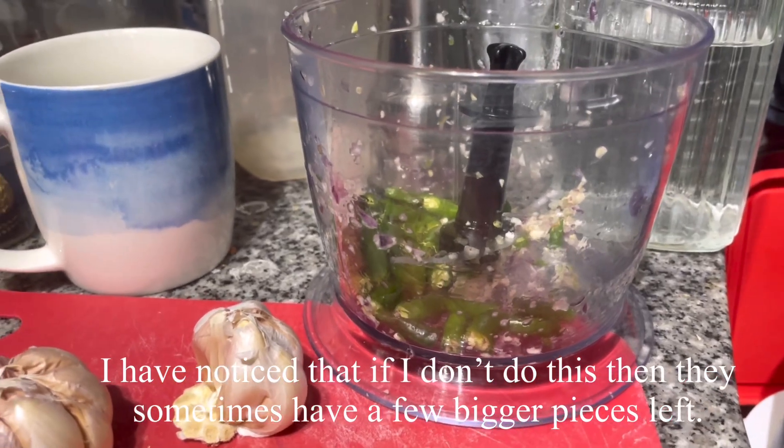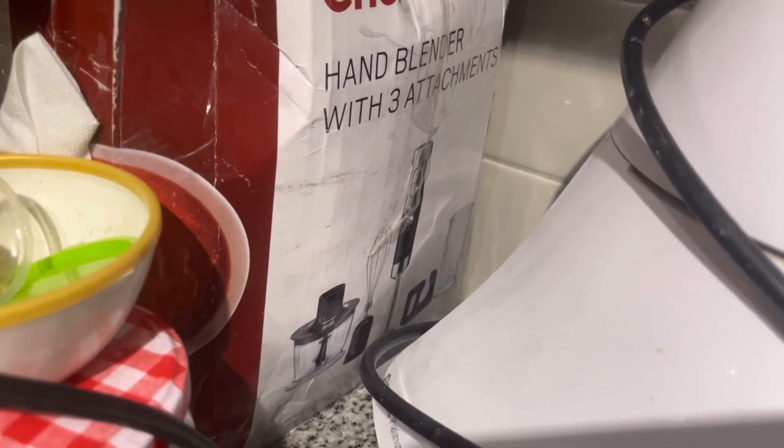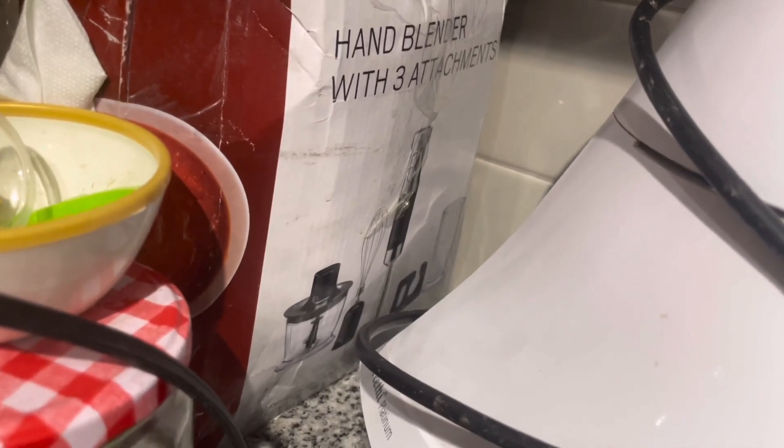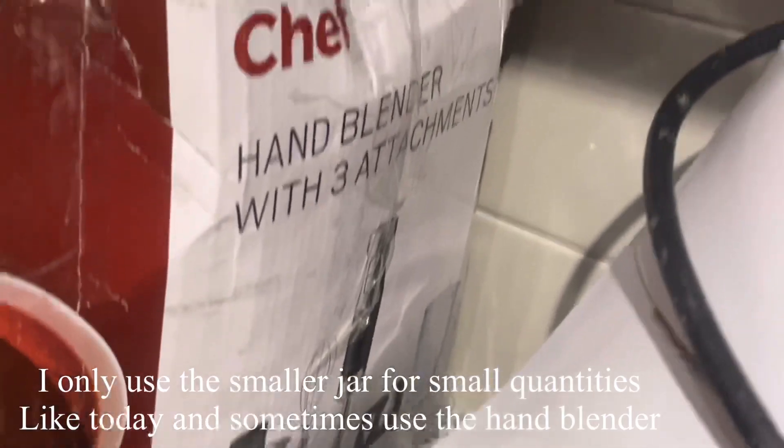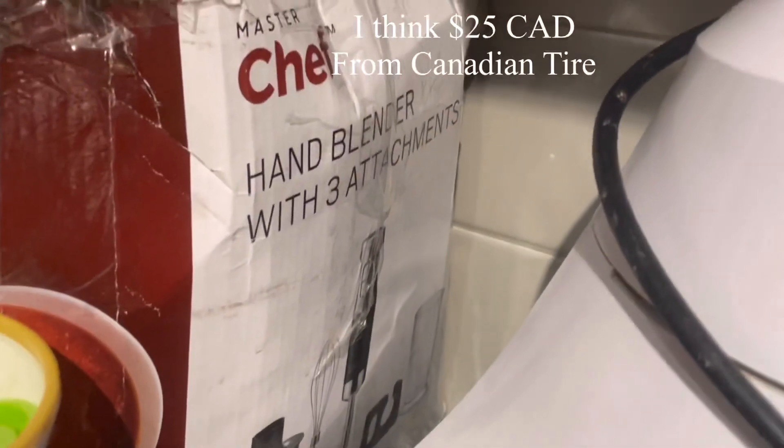I'm using this Monster Chef small food processor. It comes with three attachments: a beater, a small jar, and a slightly bigger jar. It's really handy — I got it for about twenty to twenty-five dollars at Canadian Tire.